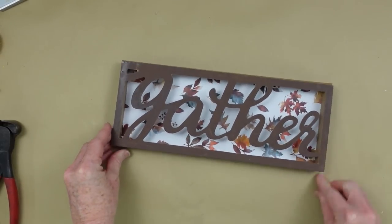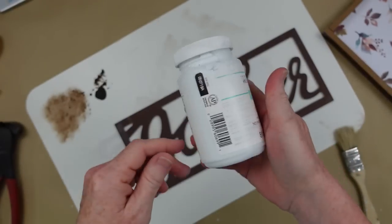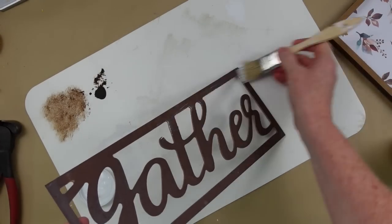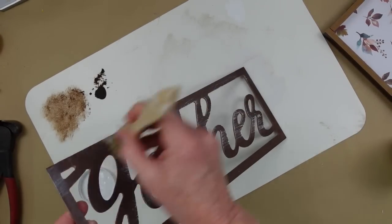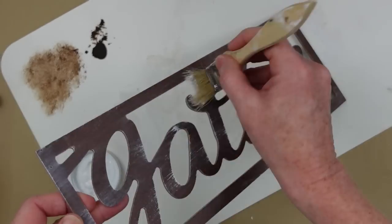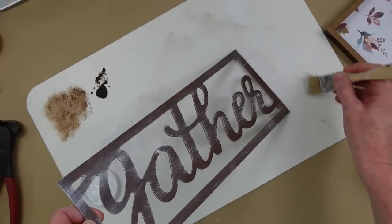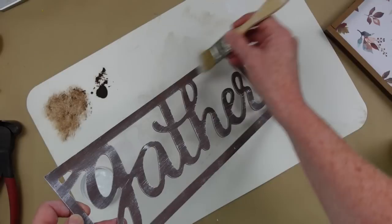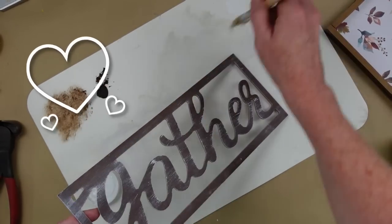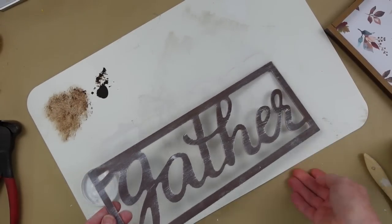If you just want to use the same top, this is what it will look like. But I'm going to add a little bit of weathering to mine, so I'm going to grab my white chalk paint, tap most of it off, and just brush it across the 'gather' lettering. It's going to give it a whitewashed, aged look. Of course if you'd like to paint yours, you could do any color — maybe even navy blue. Just do you — that's the important thing. Do what makes you happy, because there's no wrong in crafting. Whatever brings you joy is exactly the perfect piece for you.